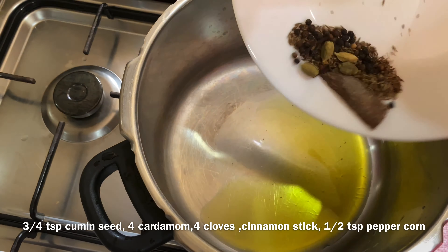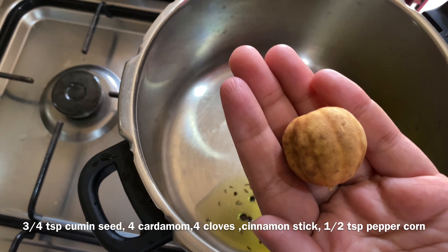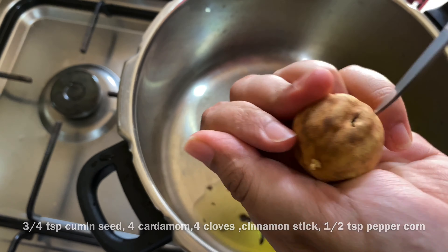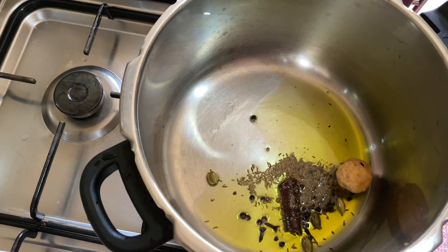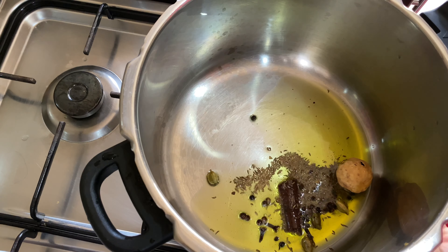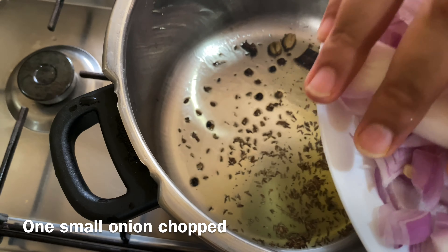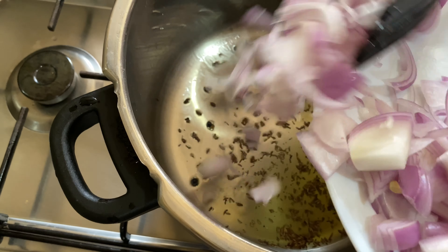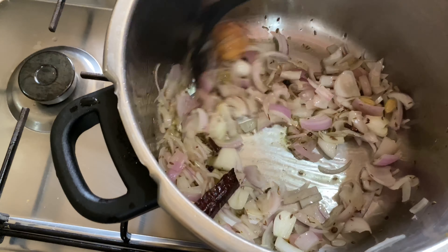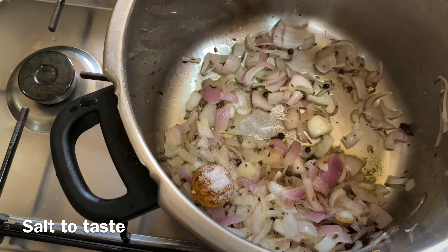Add 1 teaspoon of olive oil, 4 grams of olive oil. Add 1 dried lemon and 1 teaspoon of olive oil. Add 1 teaspoon of olive oil like onion and cheese, and 3 teaspoons of olive oil.